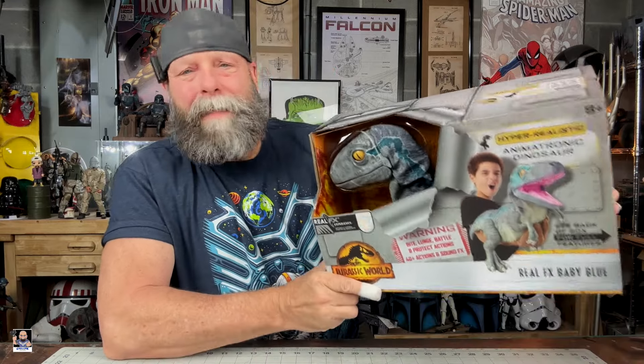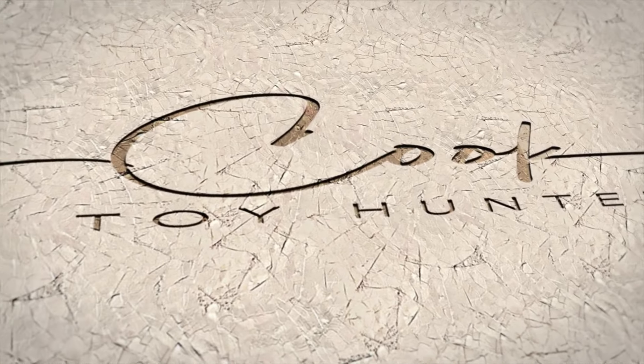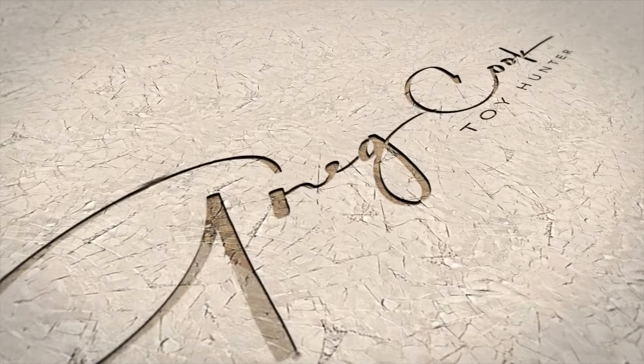Hey everybody, welcome back to the channel! By popular demand via comments, Baby Blue is getting unboxed. In my hunt video where I finally picked up Baby Blue, I told everybody to give me a comment if they wanted me to do an unboxing, and I said the majority would win — and the majority did win. So we're going to unbox Baby Blue!